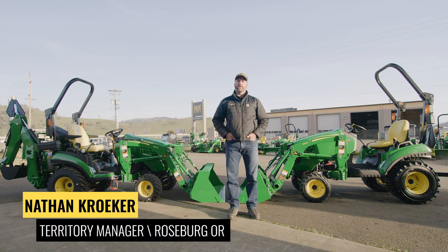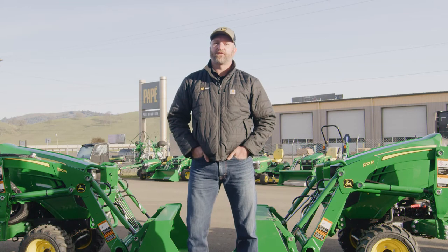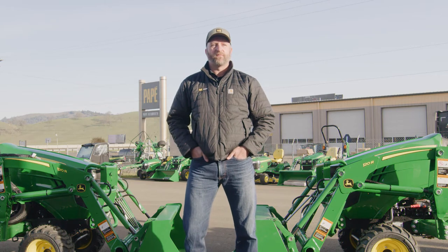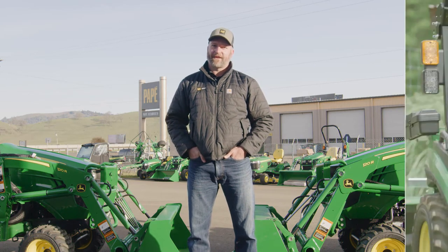Friends, hello. My name's Nathan. I work for Pape Machinery, Ag, and Turf here in Roseburg, Oregon, and I wanted to take this opportunity to introduce myself. I'm relatively new to agriculture. I spent my previous career pursuing aviation as a pilot and a mechanic, and that ironically led me to agriculture. So come with us as we have some conversations and hopefully bring some value to you all on the Pape Machinery Toolkit.